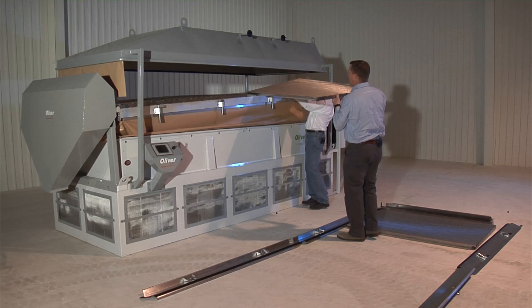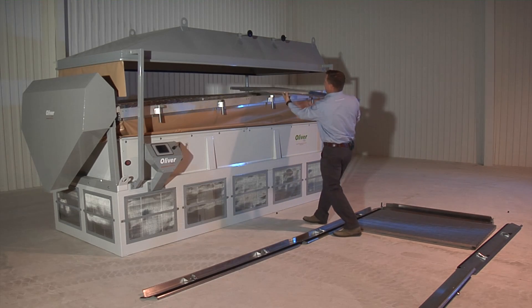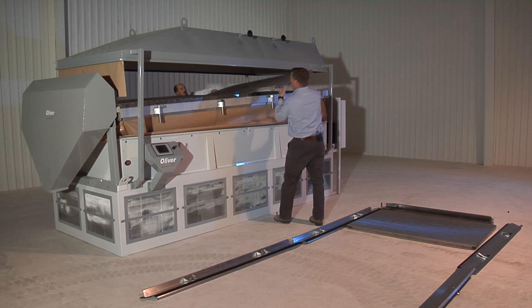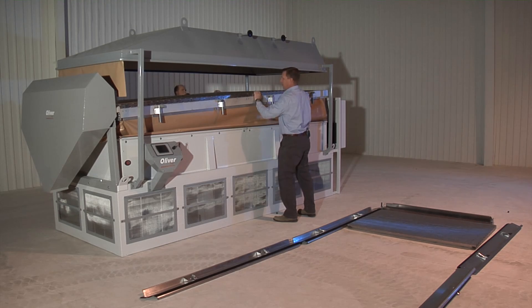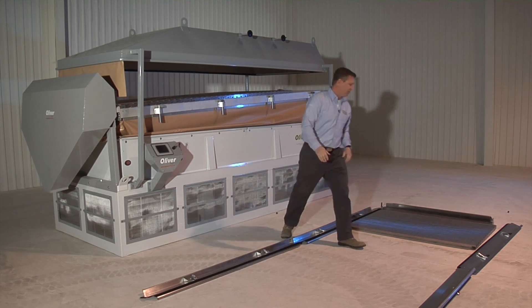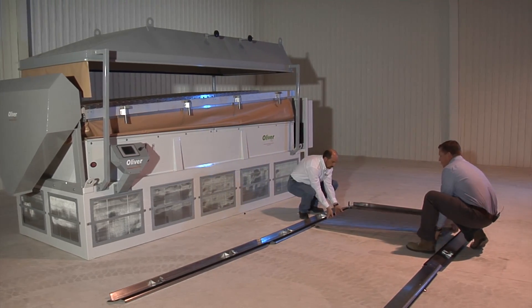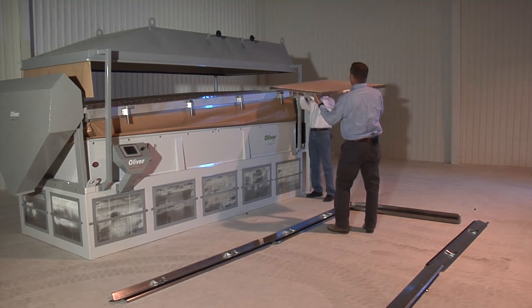These are all capable of being washed down, made of aluminum and stainless steel. If they're being used in conjunction with a fluidized bed dryer where you might have some wet, tacky buildup after a period of time, these can be easily pulled off and power washed down.